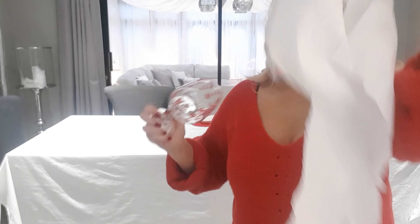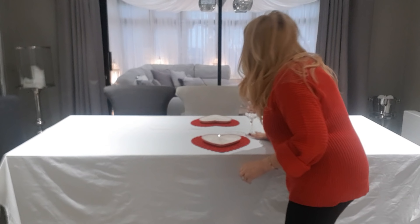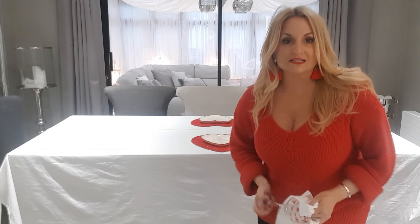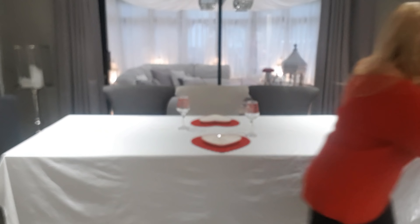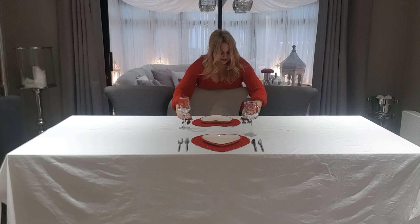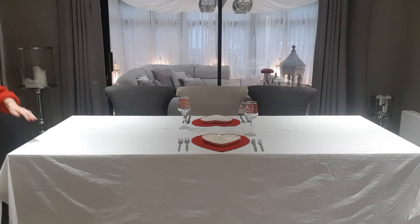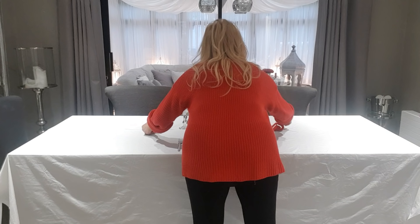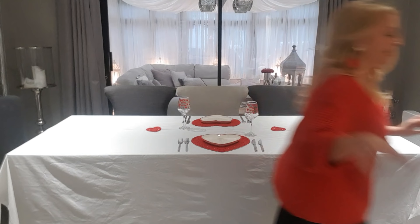These are the glasses - they've got little love hearts all over them, so I'm going to put one either side. This is going to be cheap and cheerful but it's still going to look really really good, absolutely fabulous. I need my knife and fork, and then I might just put these - not using them as coasters but just placing them on the table. But I haven't finished yet.